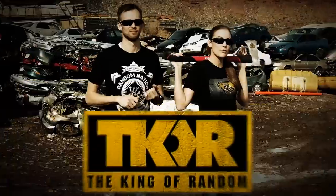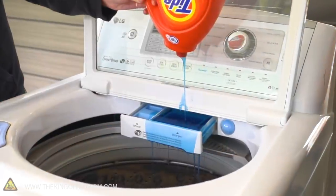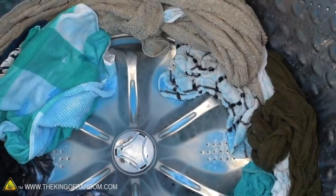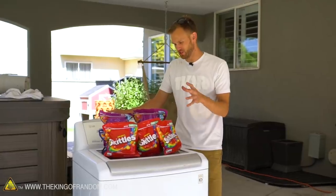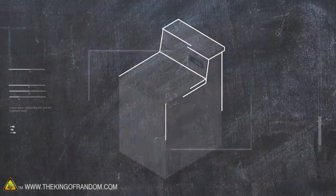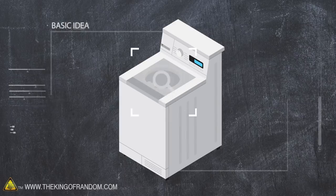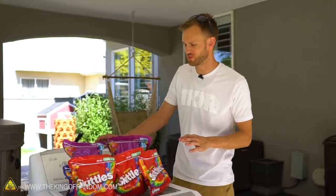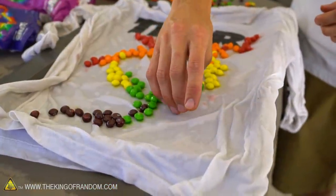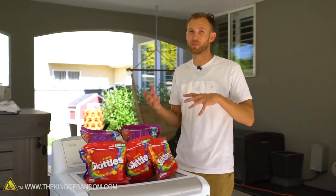Today we're going to see what happens if we run a washing machine load full of Skittles. Not too long ago we ran a load of laundry with an entire bottle of laundry soap followed by an entire bottle of laundry softener, so we wanted to see what else you could do with it. I saw a comment that said we should put a lot of Skittles in, and I liked the idea.